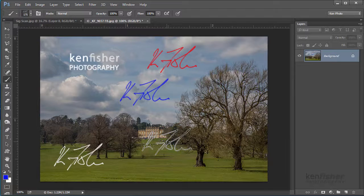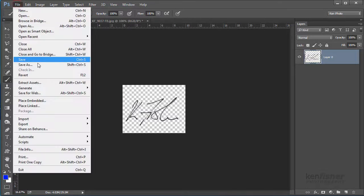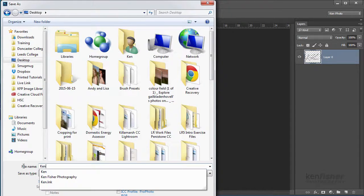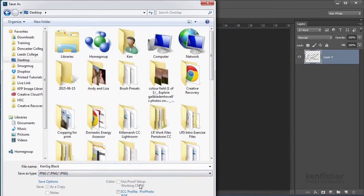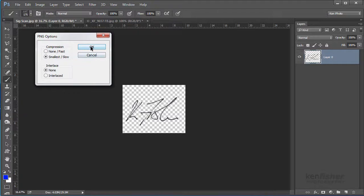That's good for Photoshop, but how can we use that brush as a watermark in Lightroom? We can't directly use the brush — first we have to save it out as an image. Because it has transparent pixels around it, we need to save it out as a PNG file. So I'm going to go back to that image, do File, Save As, save it to my desktop, call it 'KenSig Black', save it as PNG to preserve all that transparency, click Save, and click OK on the PNG options.